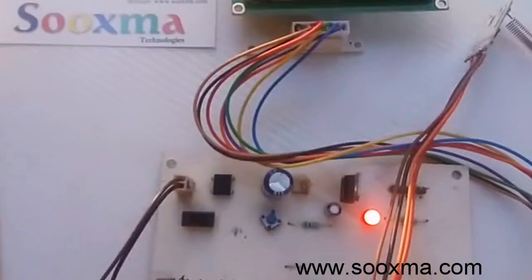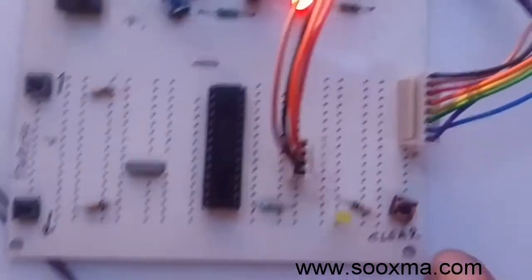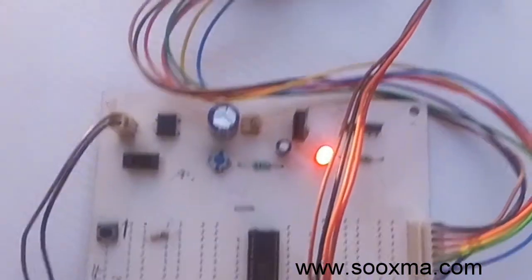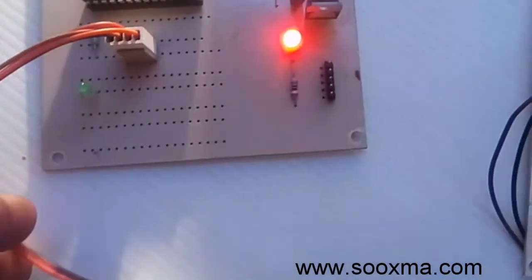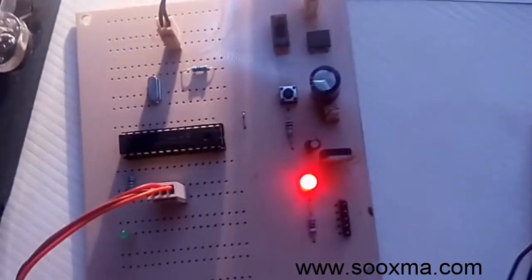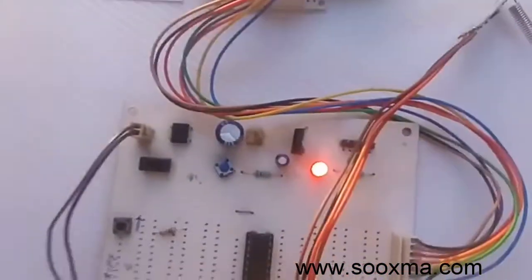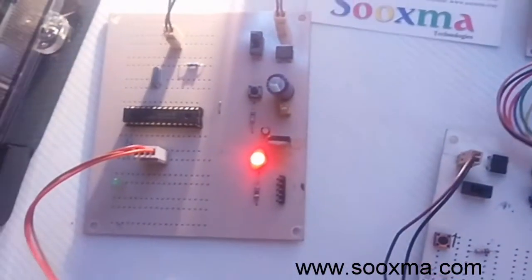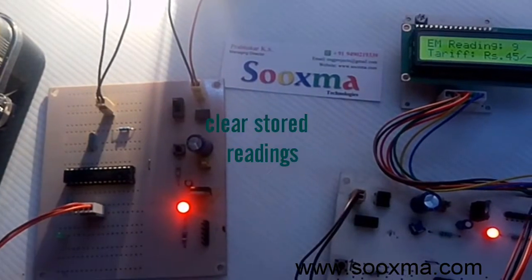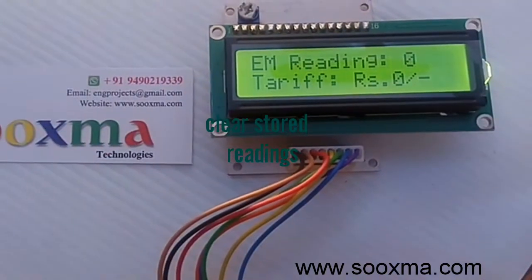If I want to clear this reading, I press this clear button. When I press this button, a wireless command is sent from the transmitter to the receiver and the memory content in this microcontroller gets cleared and becomes zero. Let me push and hold this button for two seconds. Now it got cleared — the reading has become zero.